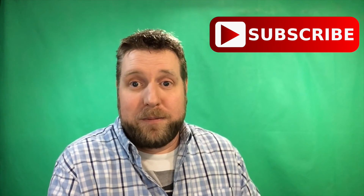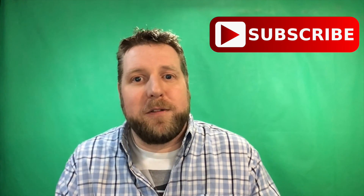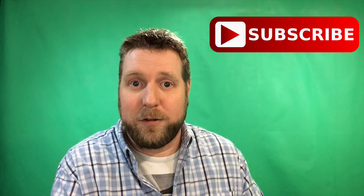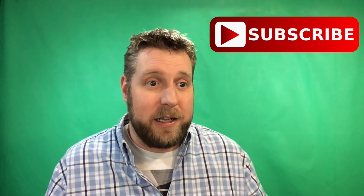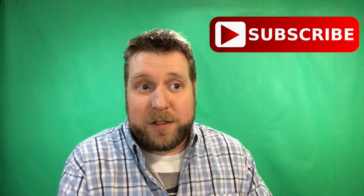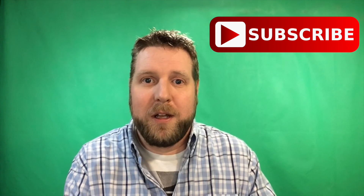Subscribe — just do it, you know you want to. I do appreciate you taking the time out of your day. I know that there's a lot of content on YouTube, even from this niche of model building — it can be overwhelming. Watching my stuff... I appreciate it, I really do. So until next time, keep on building.